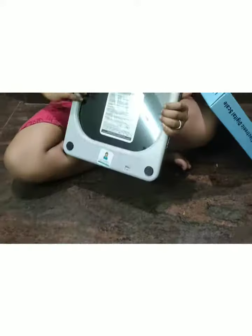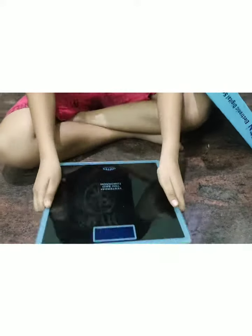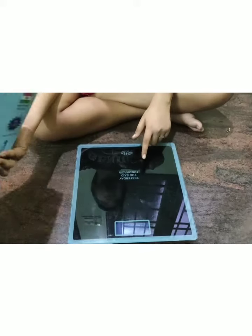We have a button on the back side of the machine. We press the unit button to change units. We have an auto power-off feature on this machine.